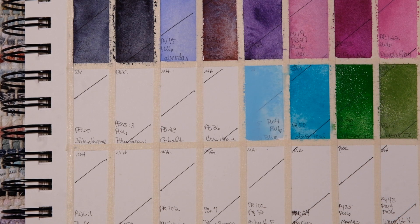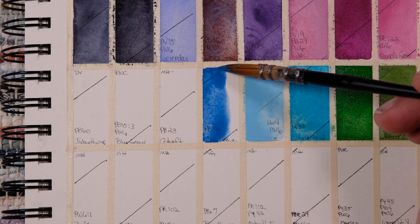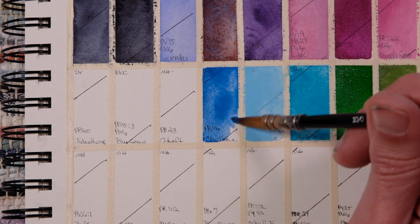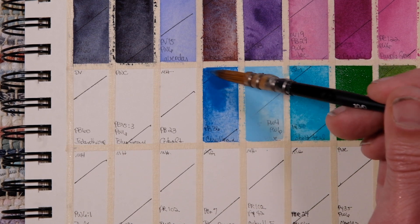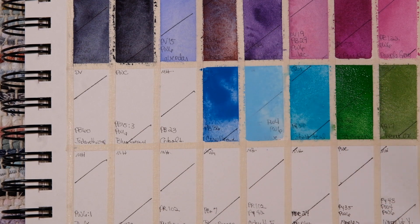Cerulean, PB36, Michael Harding. These Michael Harding paints are really smooth. They rewet like a dream. They dry and work like M. Graham, but they dry down a little bit harder in the pan. Cobalt by Michael Harding, PB23.